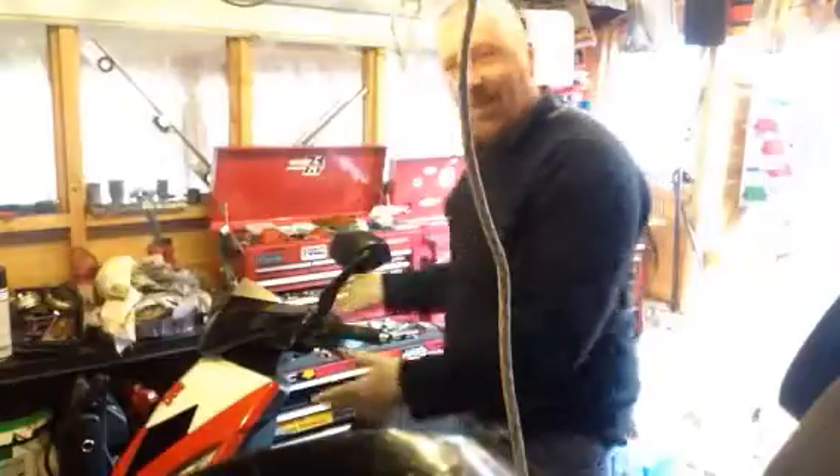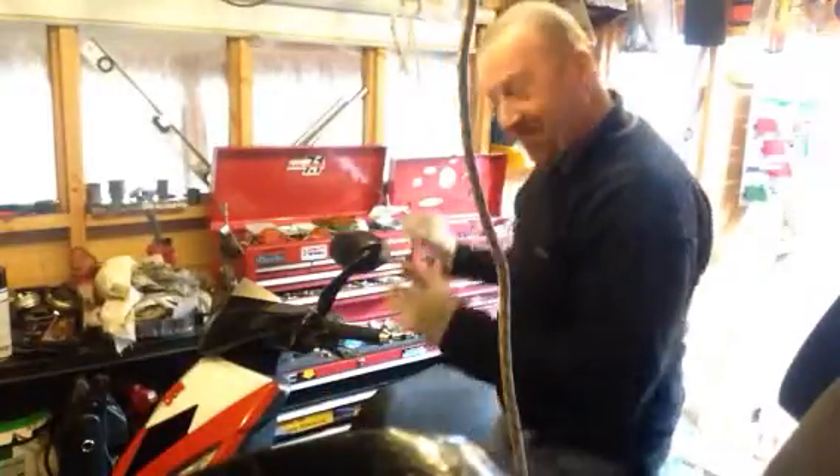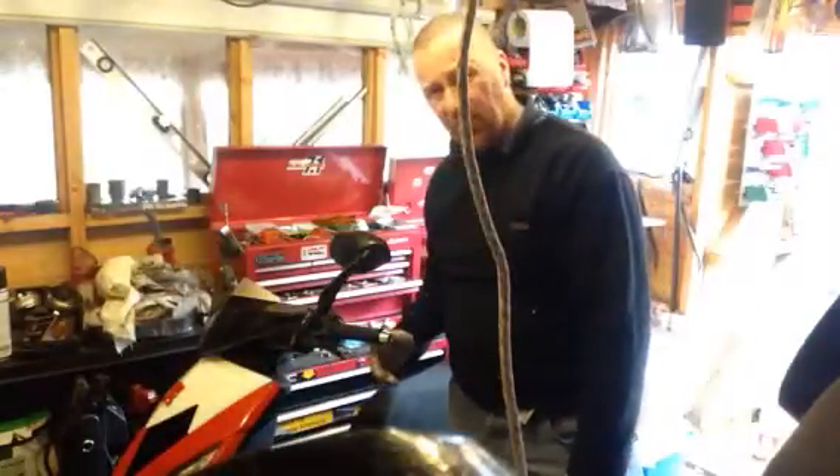Hi guys, it's been a little while since I've been in my shed and I know what you're going to say - Speed Fight 3. But this one runs, this one is more mechanical and serviceable really.